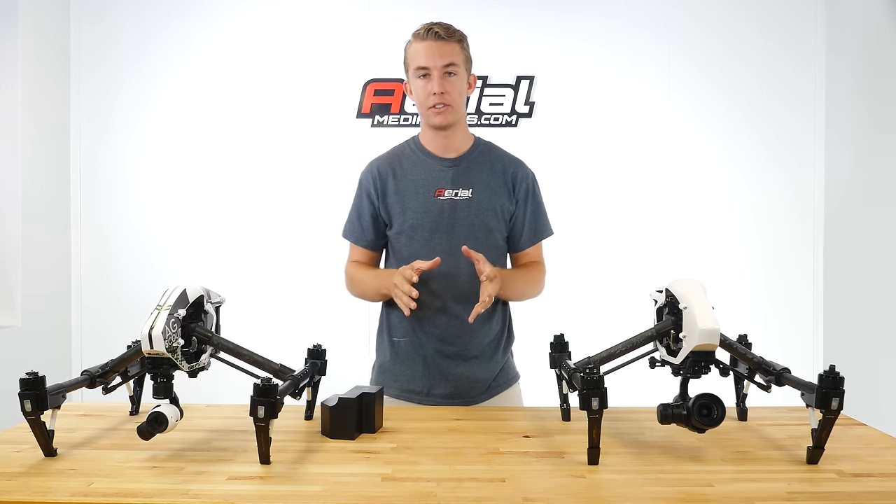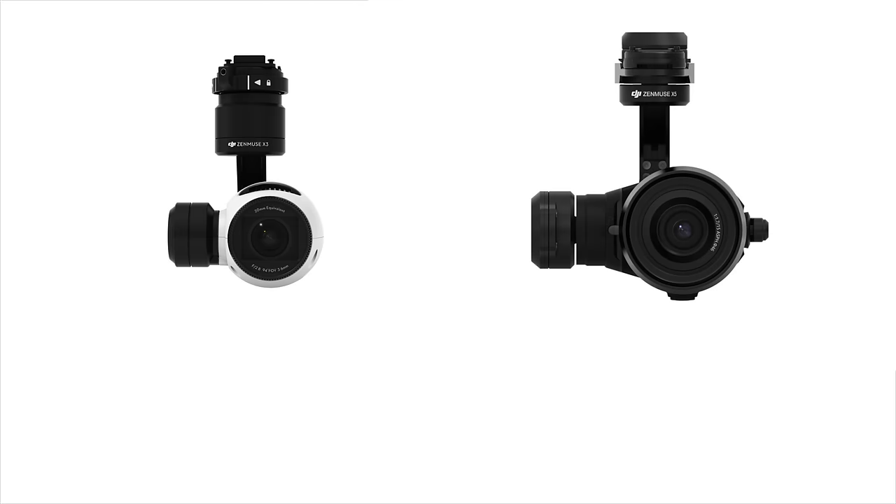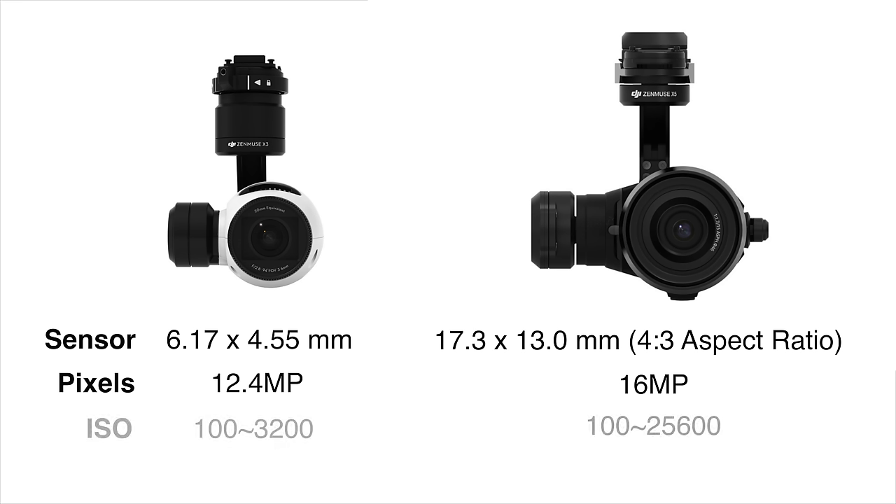Let's talk about some of the spec differences between the X3 and the X5. In terms of sensor size, the X5 is larger than the X3, which people are really excited about and allows it to have that Micro Four Thirds lens. In terms of effective pixels for photography, the X3 shoots 12.4 megapixels while the X5 shoots 16.